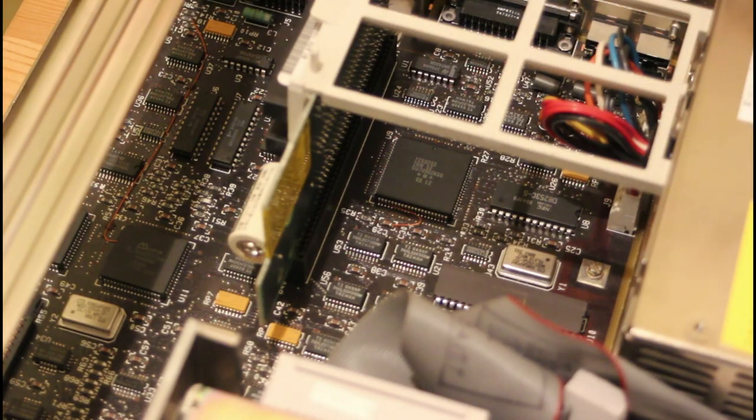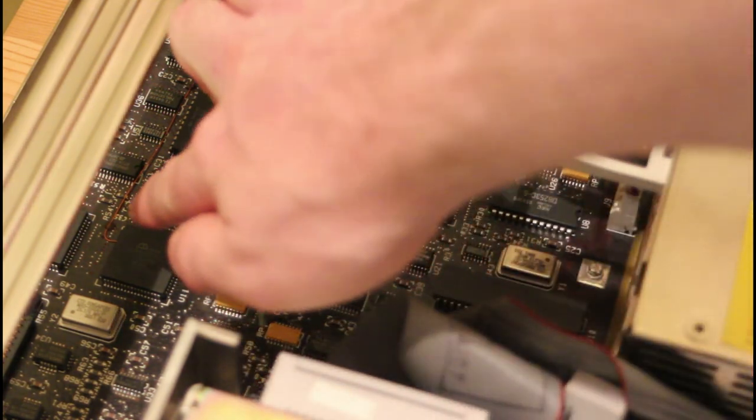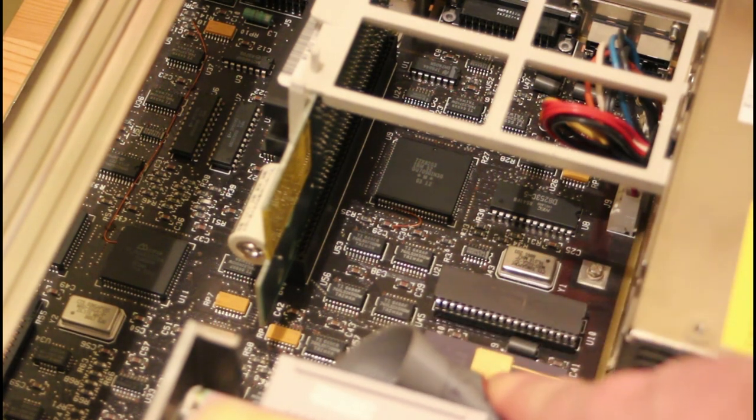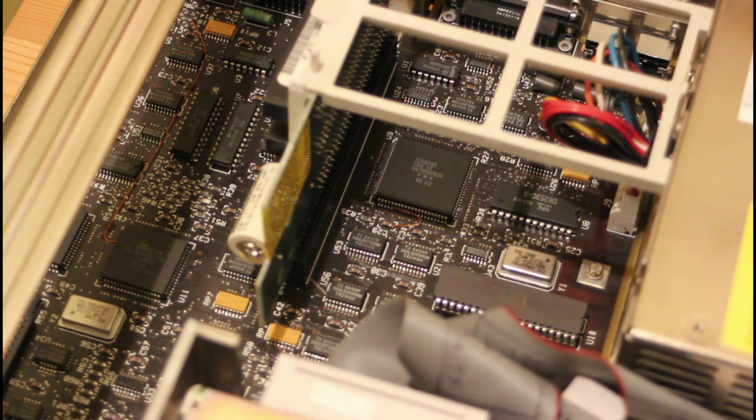I thought I'd show you inside this second machine — there are a few small differences. There's a bodge wire going to one chip and a larger one going all the way to the back. It's possible someone repaired some battery leakage at some point, but they've done an excellent job. The big surprise is that the coprocessor socket is populated — there's actually an 8087 in it. The rear of this machine is slightly different as well: it's metal rather than plastic, but otherwise this machine is almost identical to the other one.